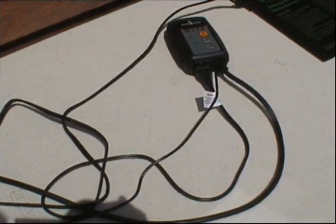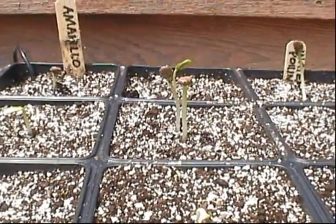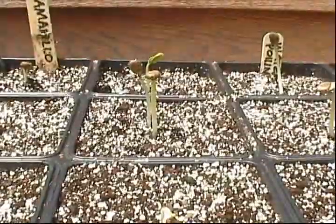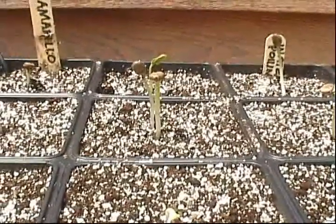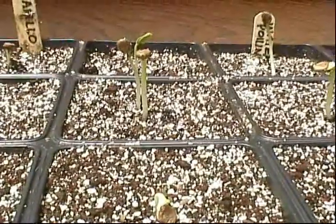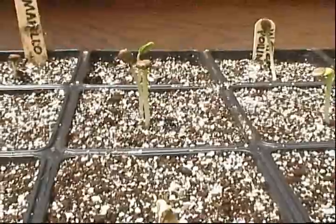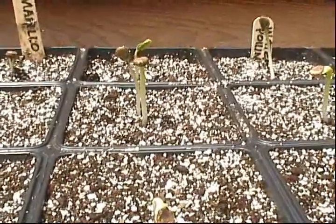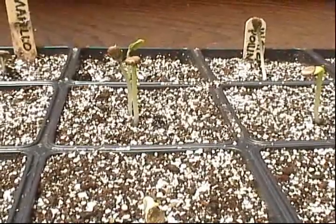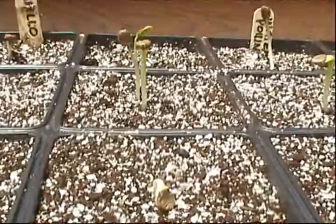Let me go ahead and get the tray and I'll show you what I'm attempting to grow this summer. Here they are — watermelons, but not just regular watermelons. I've decided to try to grow a seedless variety called Amarillo, and in addition to being seedless, it's yellow. Seedless watermelons germinate very weakly and have special growing requirements — a soil temperature of 85 degrees and soil kept on the dry side. They came up pretty quickly, in just three days.